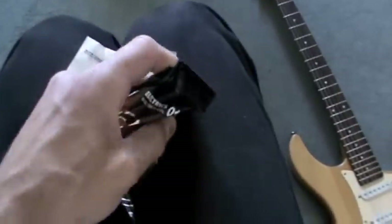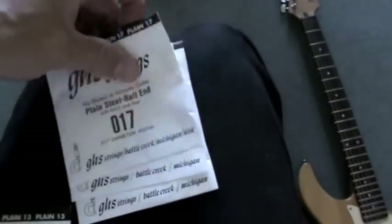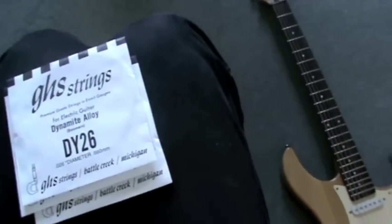Here are my GHS Boomers, I use 10 gauge. Open them up — disposing bin. So we have 10, 13, 17, 26, 36, 46. And they're simply the gauge of the strings — 1, 2, 3, 4, 5, 6 strings, right?